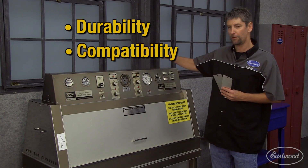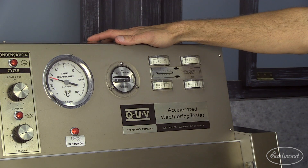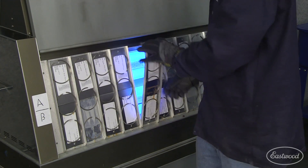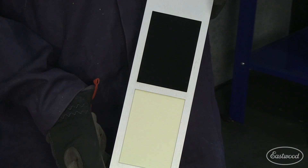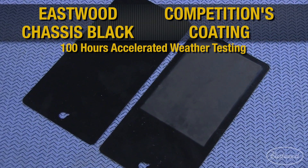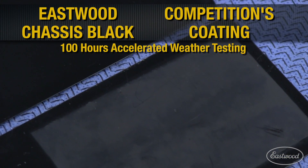One of the first tests we do is called the QEV test. This is our accelerated weathering tester. This replicates years of sunlight and condensation in an accelerated test that lasts hundreds of hours. What we look for is fading and delamination in the panels. You can see here how Eastwood compares to our competition.